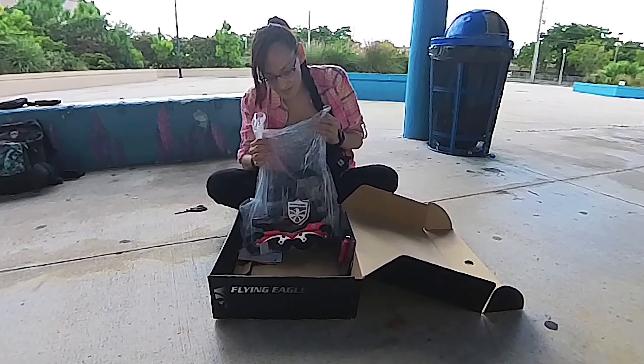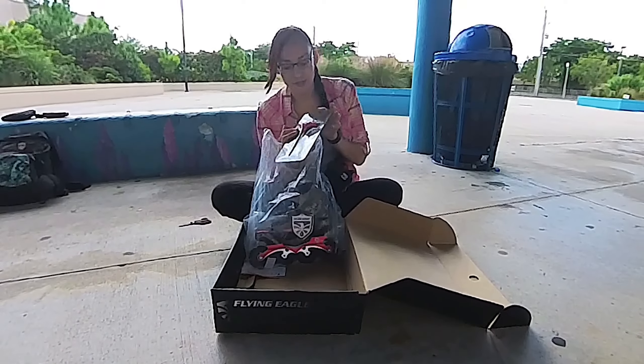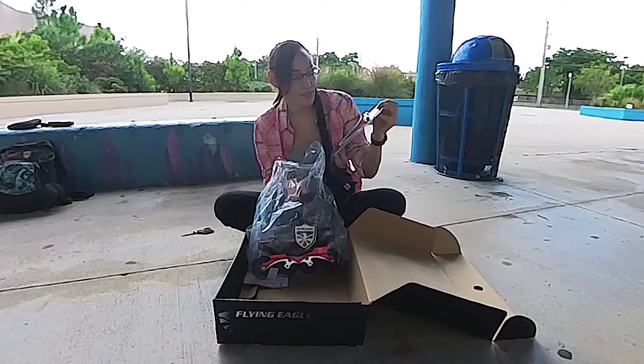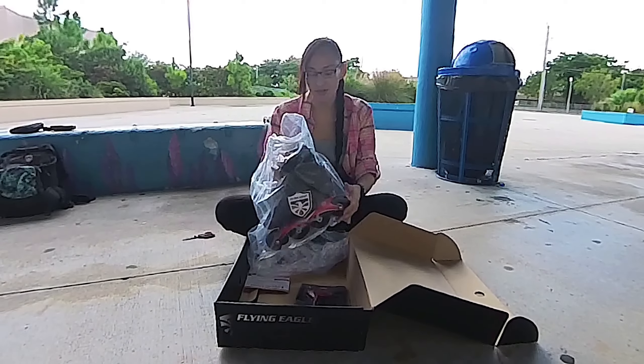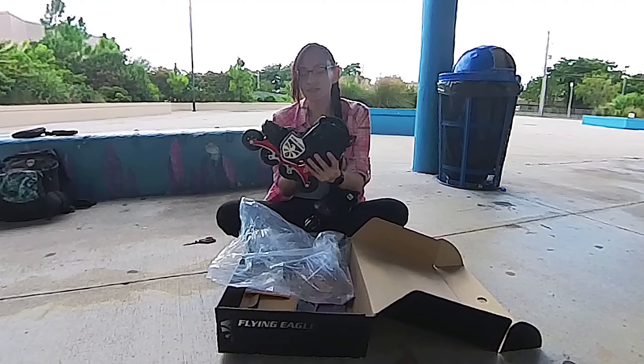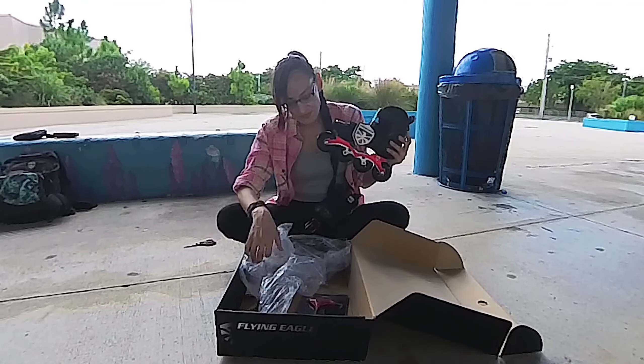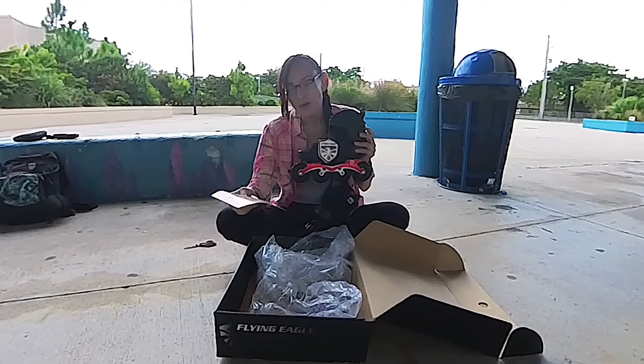Look at that — they even put a little wrench in here. That's nice. They did that with my other Flying Eagles as well, my first pair. These are beautiful.